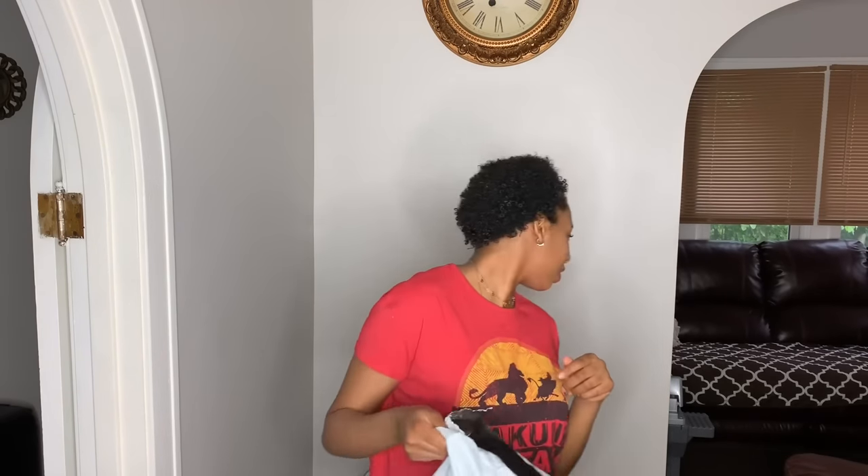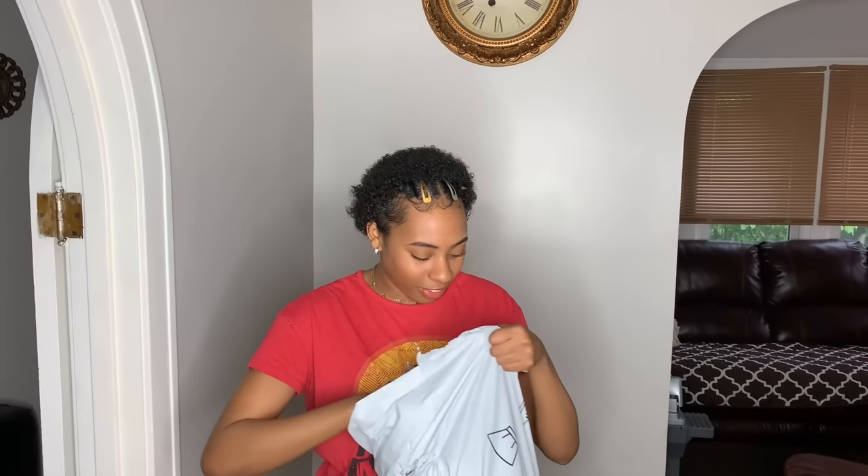Hey y'all, welcome back to my channel, and if you're new, welcome! Today I'm doing my very first swimsuit haul with Shein. I'm excited to see how their swimsuits fit. I got my package from Shein and already opened it. I have about eight swimsuits. It is summertime so this is a perfect time to get your swimsuits and go swimming, because it's going to be really hot even though it's almost August.